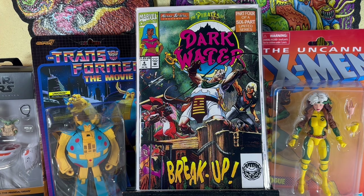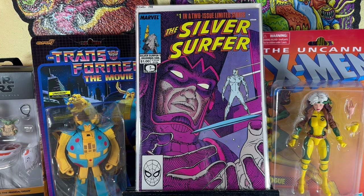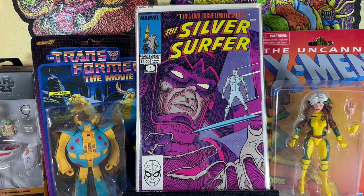This was a great find in the dollar bin — the Silver Surfer miniseries written by Stan Lee with Moebius, the French artist. It's an interesting comic that came out in the 80s. They didn't have issue 2, but I figured why not grab this. It's a Silver Surfer number 1 with Galactus on the cover from the Epic line.